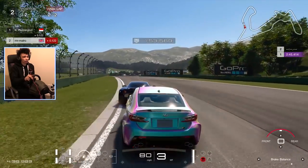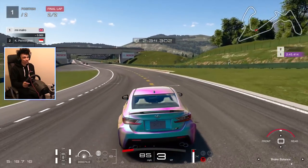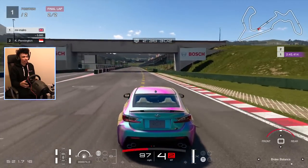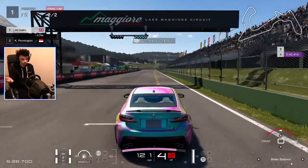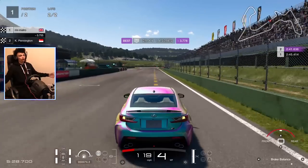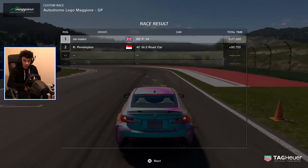Oh he's passed me right at the last second - I pass him back again. I'm instantly doing so much worse because of the third person camera, but no excuses. I still won - I was about to win, and I still won. You already knew that was going to happen!